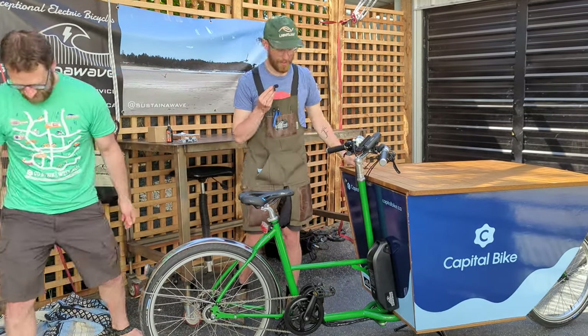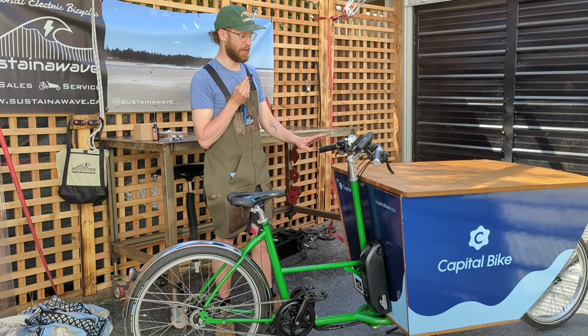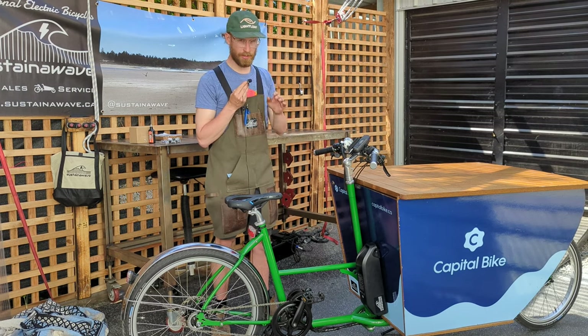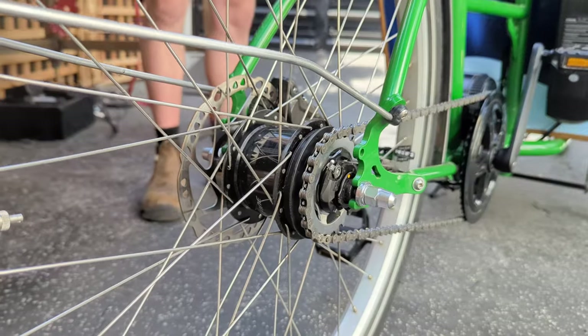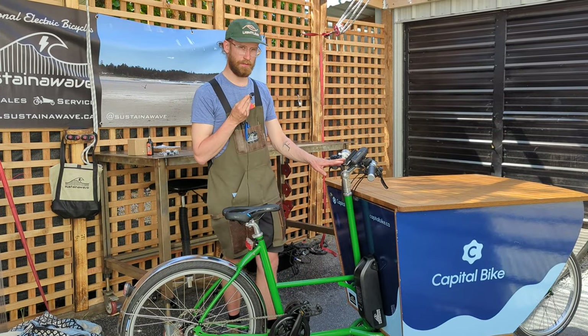Thank you, Adam. So this is a quality cargo bike frame made by Metro Fiat — it's a very solid, very nicely made bike. We added an electric system from Bafang; it's a mid-drive system which integrates well with the internal gear hub. So you've got eight gears and five levels of e-assist.